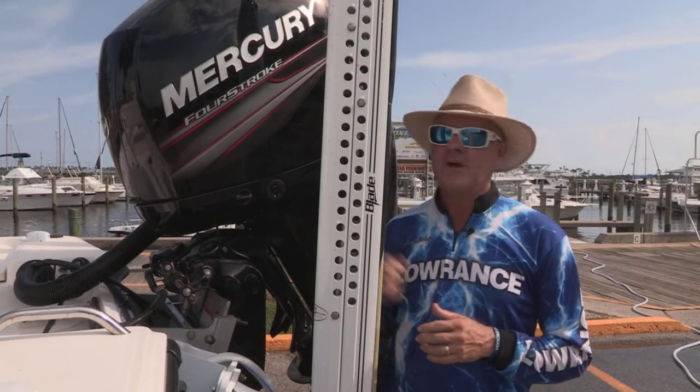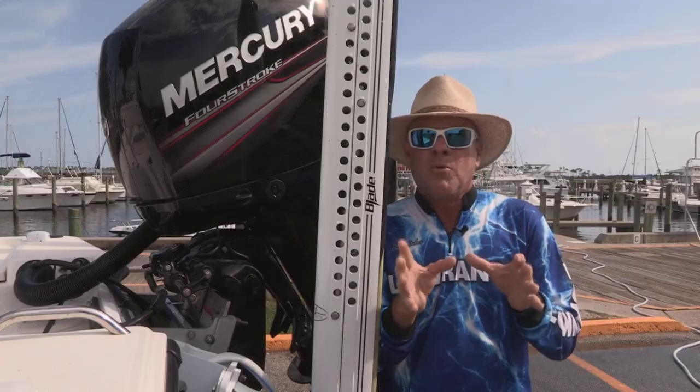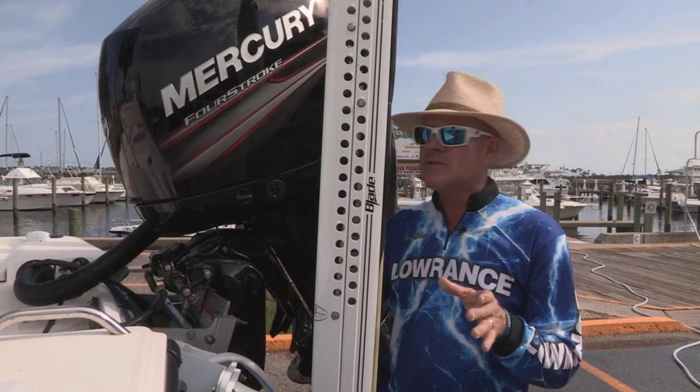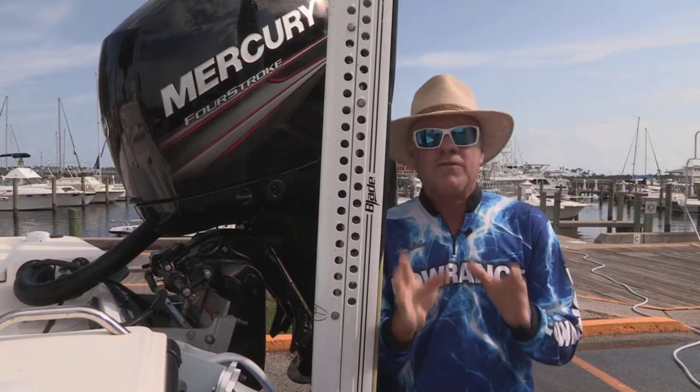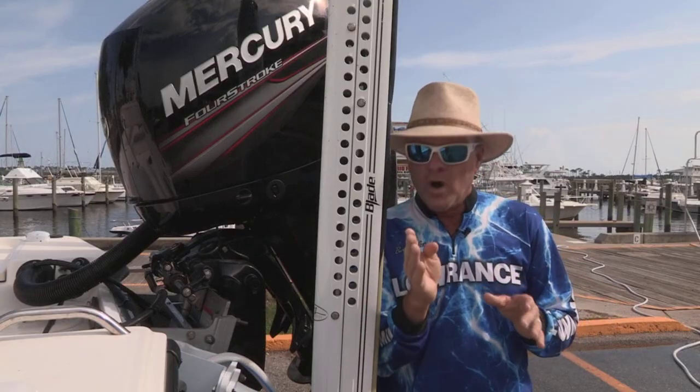Hi everyone, Barry Stokes here with a great tip on your Mercury four-stroke outboard engine. It's super important every day you have it out in salt water to flush it with fresh water and clean out all the internal components that water touches.